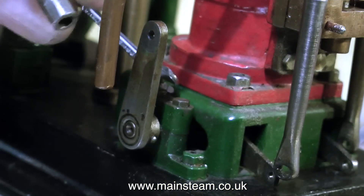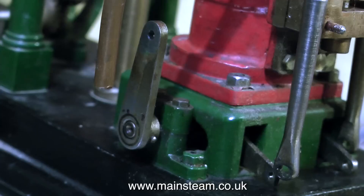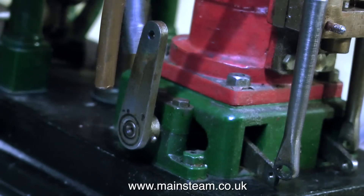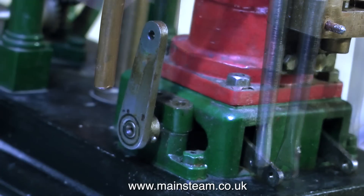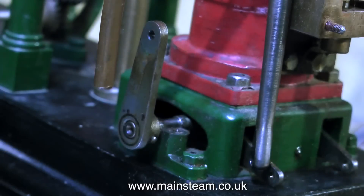Here you see me taking off the other bearing cap, using a spanner to initially slacken off the bolts, and then I use a small box spanner. I turned the end in the lathe to make it very thin at the end, and it allows it to get into very small places. Don't forget to put all these small parts in a safe place, especially the nuts and bolts.